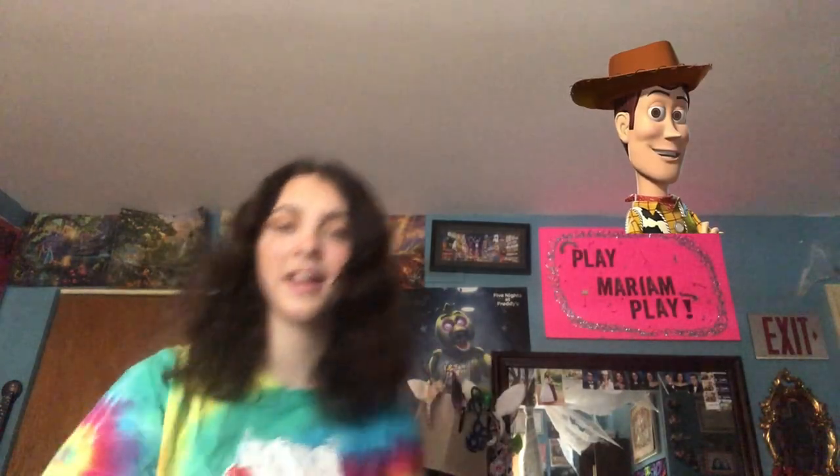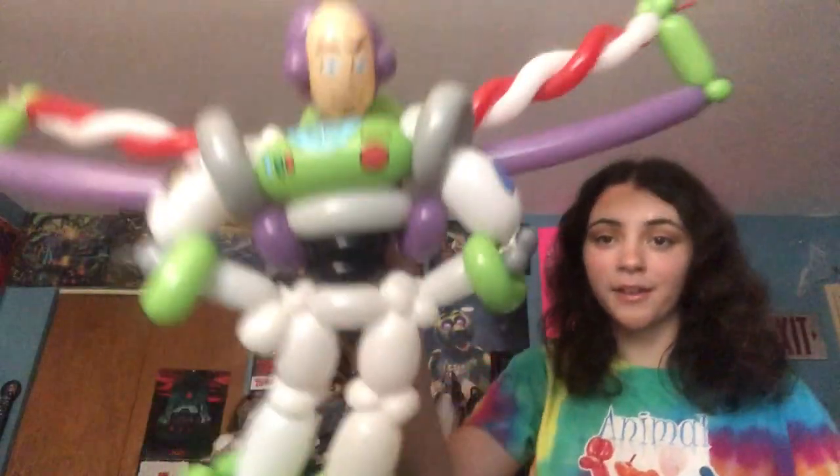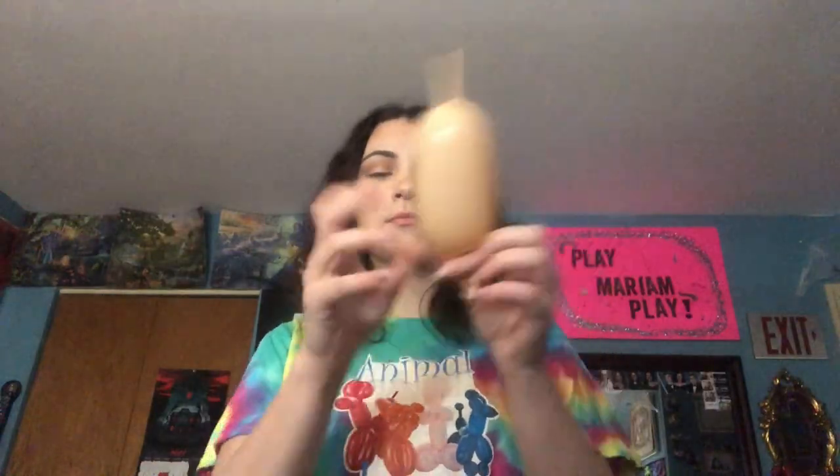Here is Woody and we're gonna try to make him. I'm gonna start off with a head. I want him to be roughly the same size as Buzz so that they would look cute together. How am I gonna get ears on this dude?